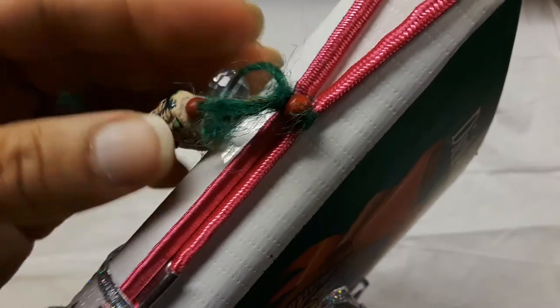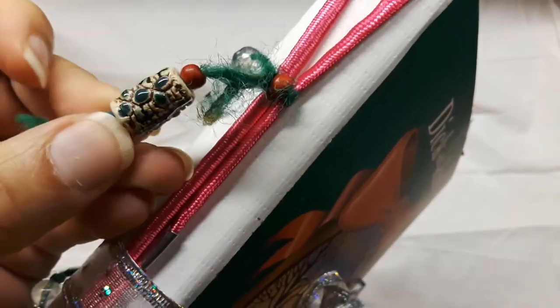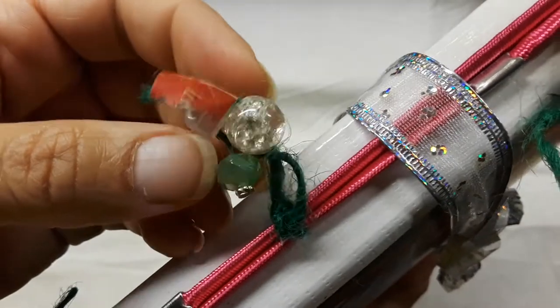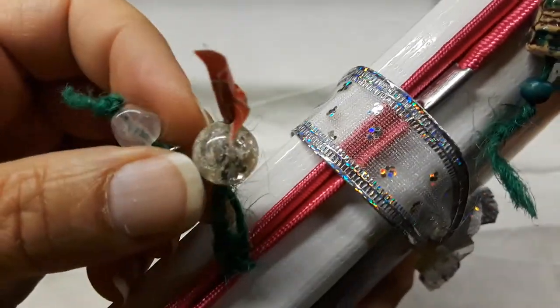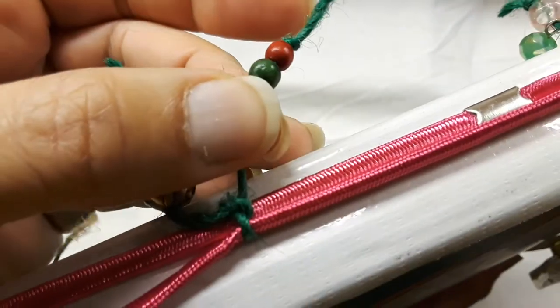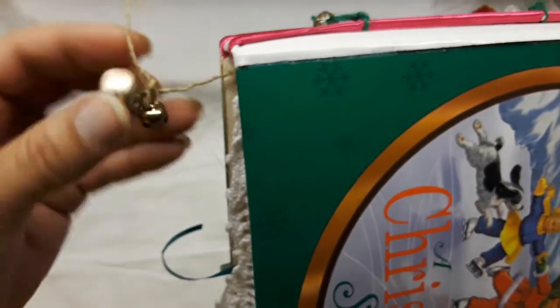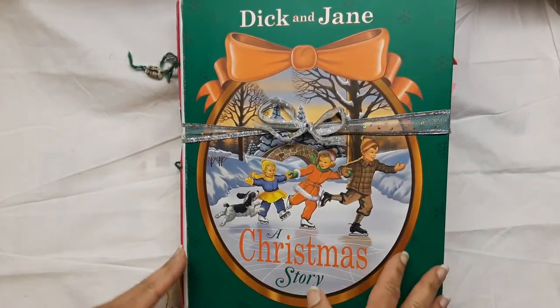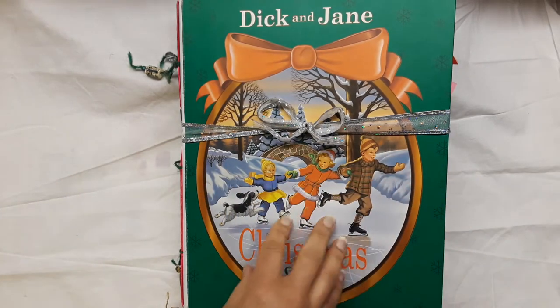I put some beads on here that were sort of Christmas themed, but they could really be for anything — you can pull them off and use them for anything. This is one of those old beautiful ceramic beads, a sort of bohemian style bead. There's a blue one and a red one, a green one that's my favorite — I'm almost out of those — a clear crystal-looking bead, one that looks like ice, a little red and blue wooden bead, and at the very bottom I put some bells loosely hanging in the book so it doesn't make the book not lay flat.